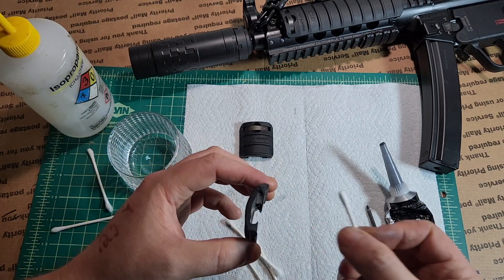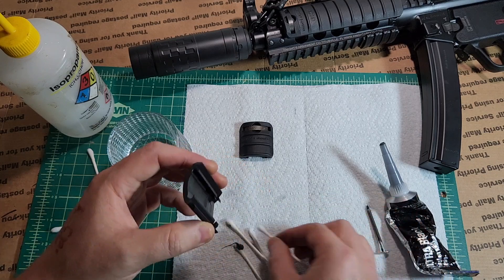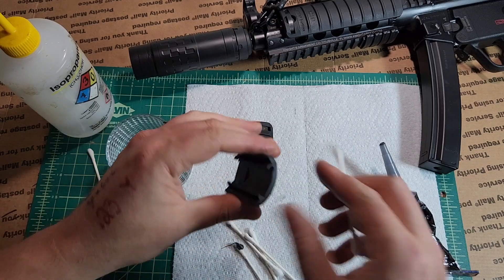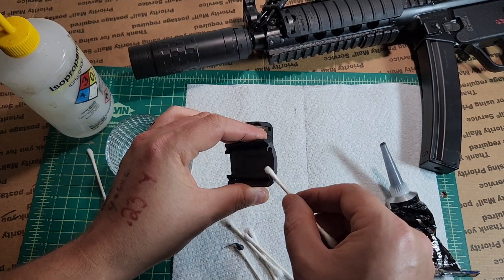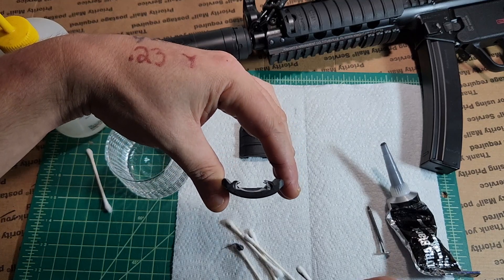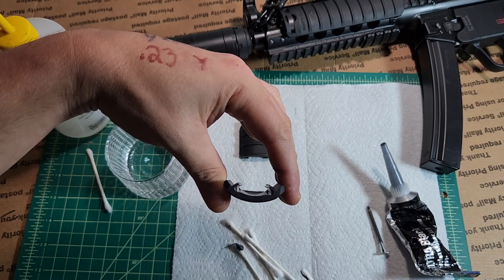You'll have some excess on the end — clean that up and then do the ramp so that it's a smooth transition, just drag it out like that. Now you can see there are even beads on each side.